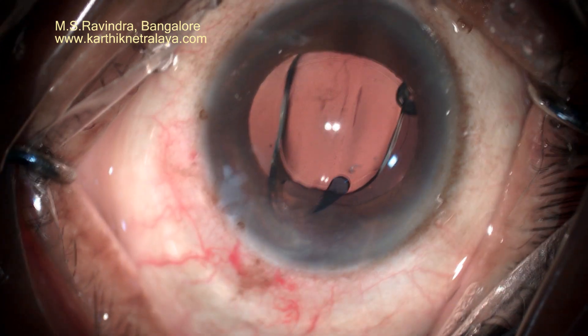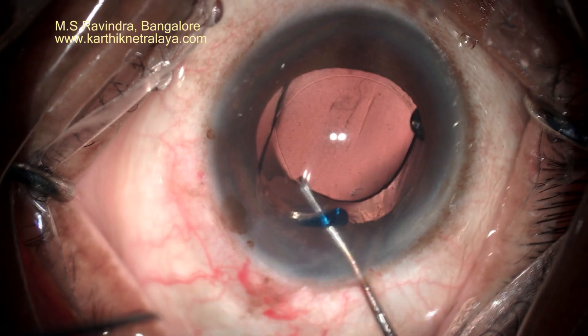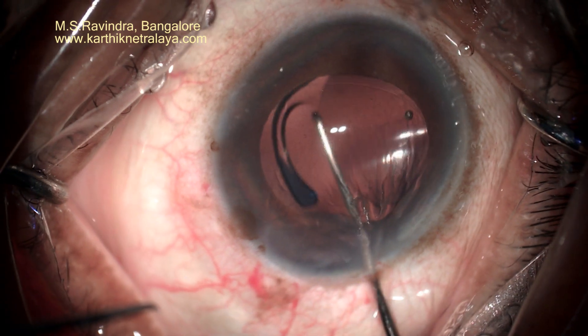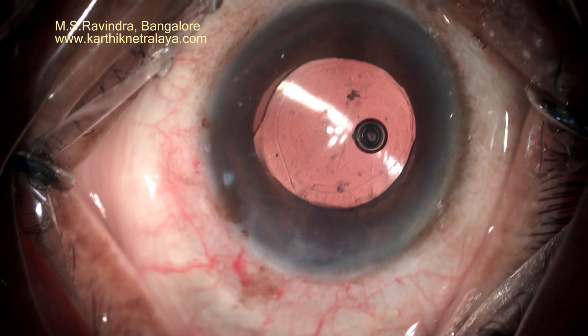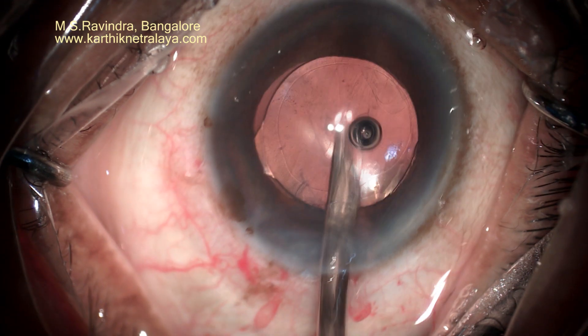It is extremely quick. Results are very gratifying and there is no need for a bandage with topical anesthesia. The lens is centered, and I usually position it in the horizontal axis so that dysphotopsia is minimized.